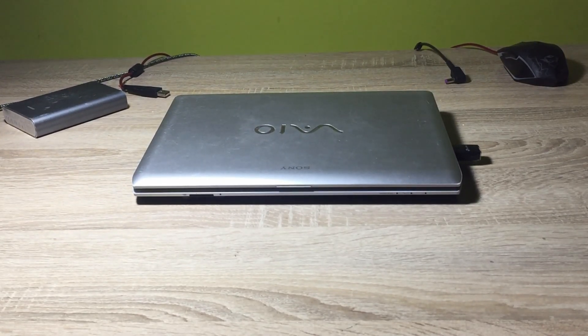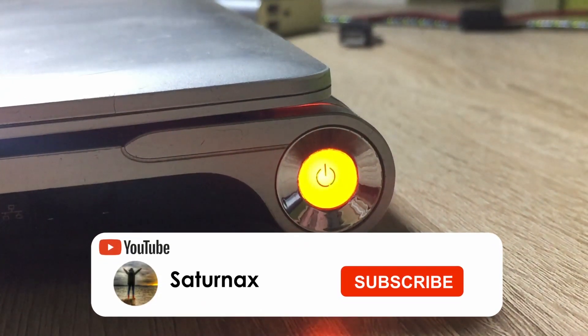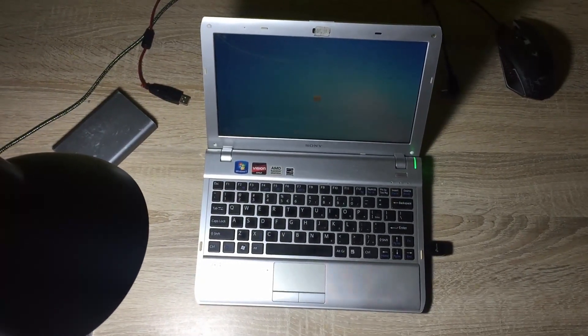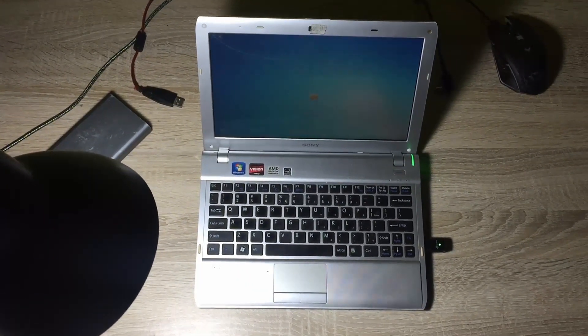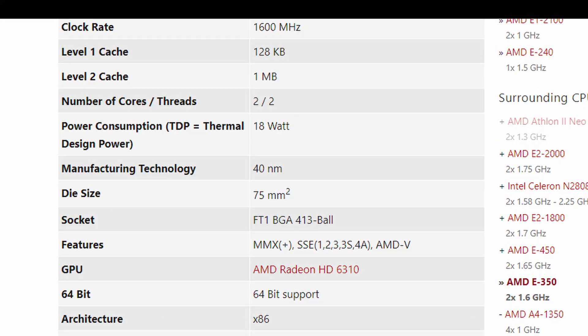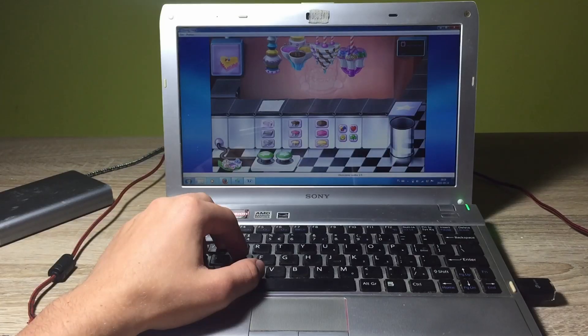Hello everyone, I'm Max and in this video I'm cleaning up my dad's old notebook Sony VAIO from 2010. This features an AMD 350E processor with 2 cores at a base speed of 1.6GHz. It also has AMD graphics and 4GB of RAM. The specs are pretty poor but we will try to clean this thing up and then try to install Windows 10 to see if it's even capable of running it.